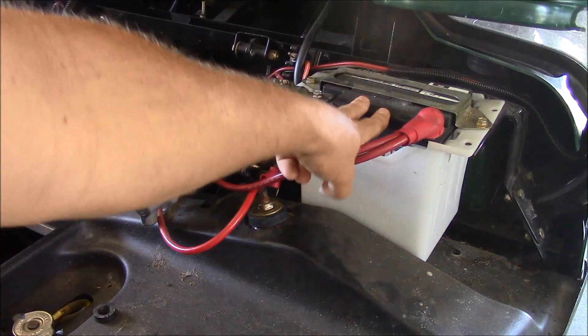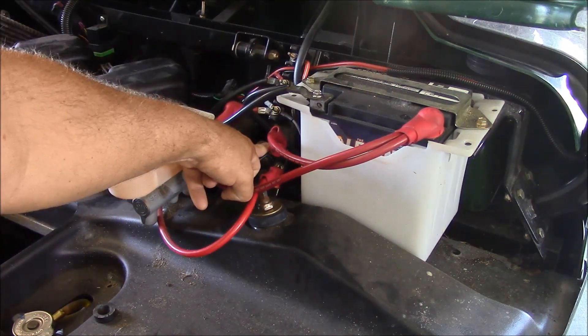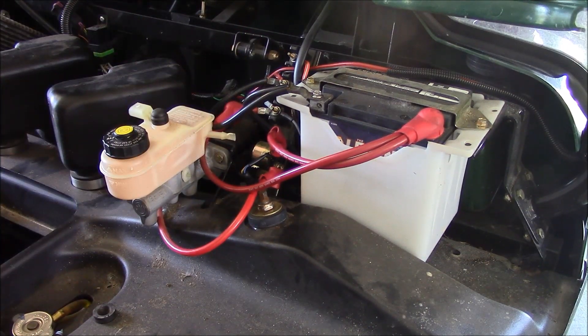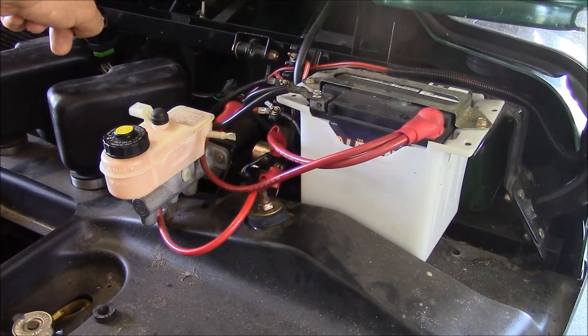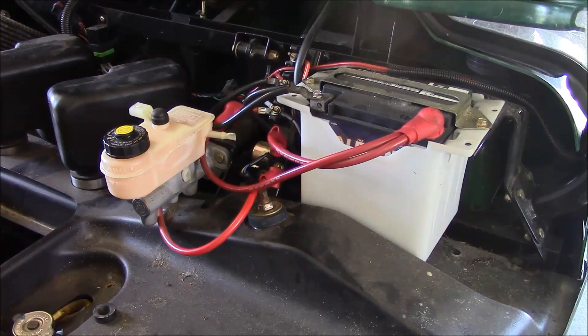On the driver's side of the vehicle, you have your battery, your starter solenoid, and your bus block, which ties all your circuits together. And then you have your electronic ignition module. On the back side of the dash is where the ignition switch is located.